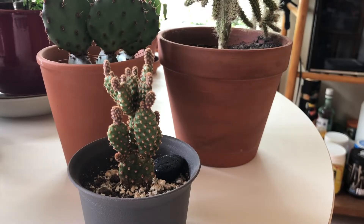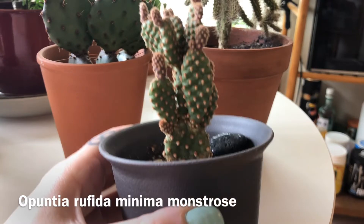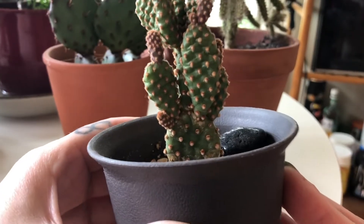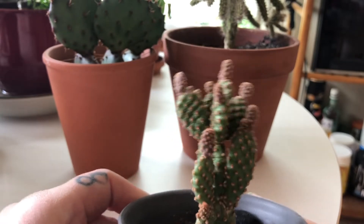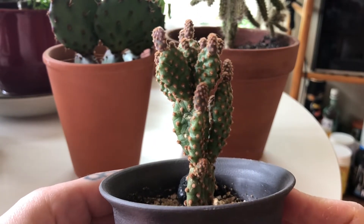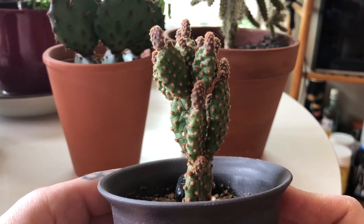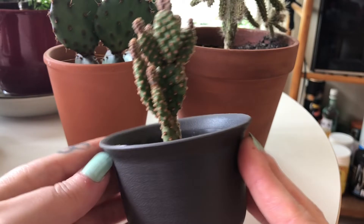So this first plant here is Opuntia grafita minima monstros. I'll put the names down at the bottom and this one definitely did shrivel up this year. You can see there, a little bit shriveled. There's a good view there. You can see it just looks kind of like cracked dry skin but it's not a problem at all and it will fill right back out.